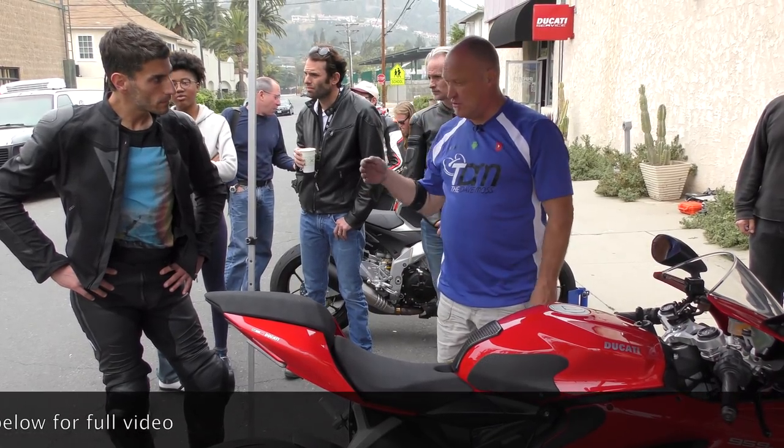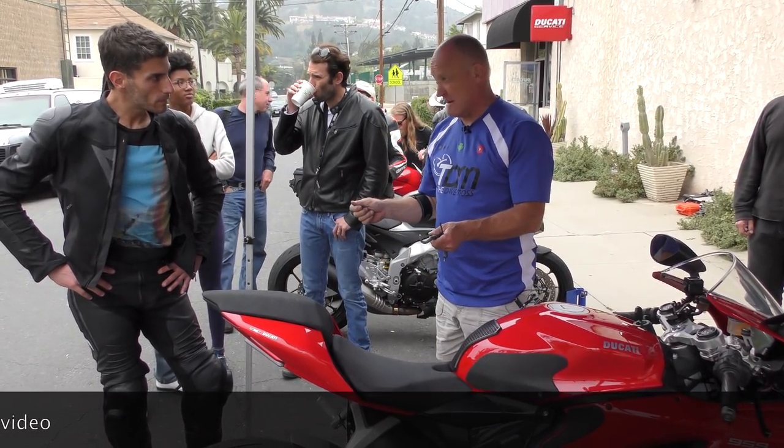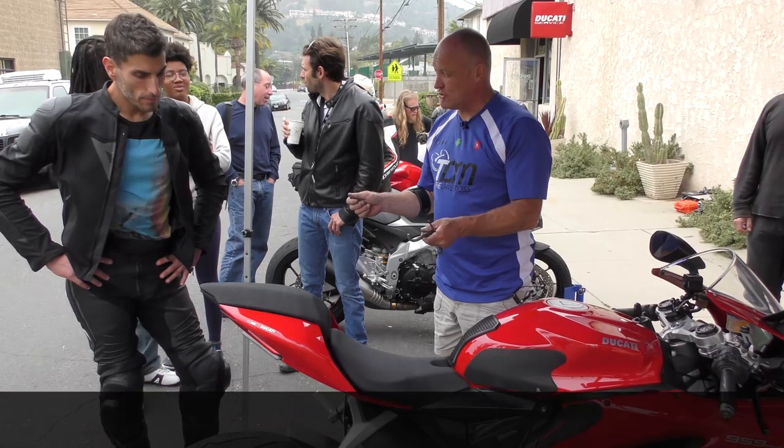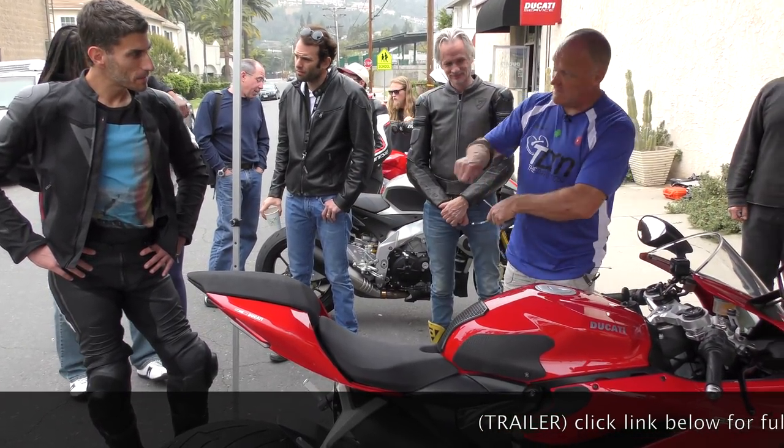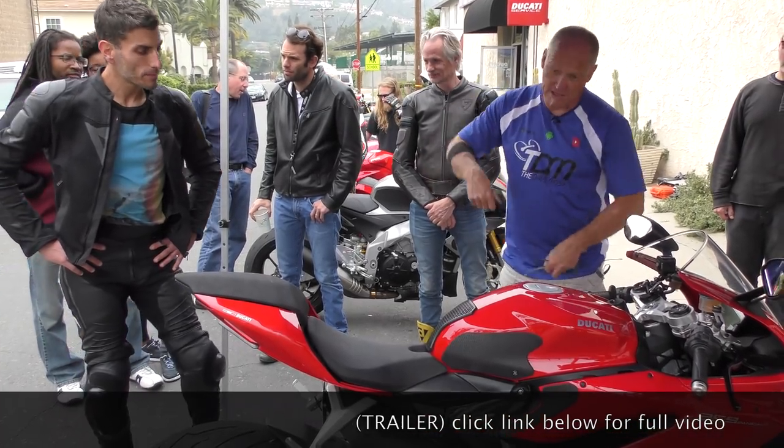So now you'll approach the corner and it'll push, and then you'll turn your head and go 'oh, thank you,' and go into the corner — versus trying to fight it. You can't get it into the corner.